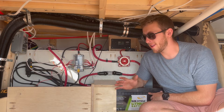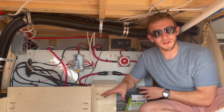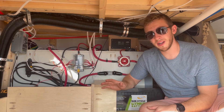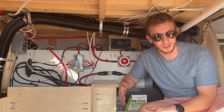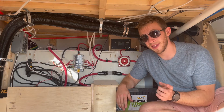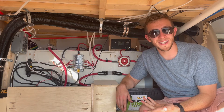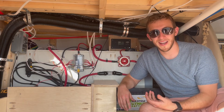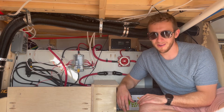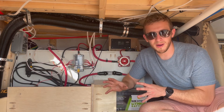Moving on, the next big thing that uses electricity in our system is our inverter charger. This inverter charger is one unit — it's a 2000 watt inverter and it's rated for up to 100 amps of charging. If you plug into a normal house outlet, you're only going to get 15 amps. If you're parked at some kind of campground, you may go up to 30 amps. Rarely have I ever seen 100 amps coming in.